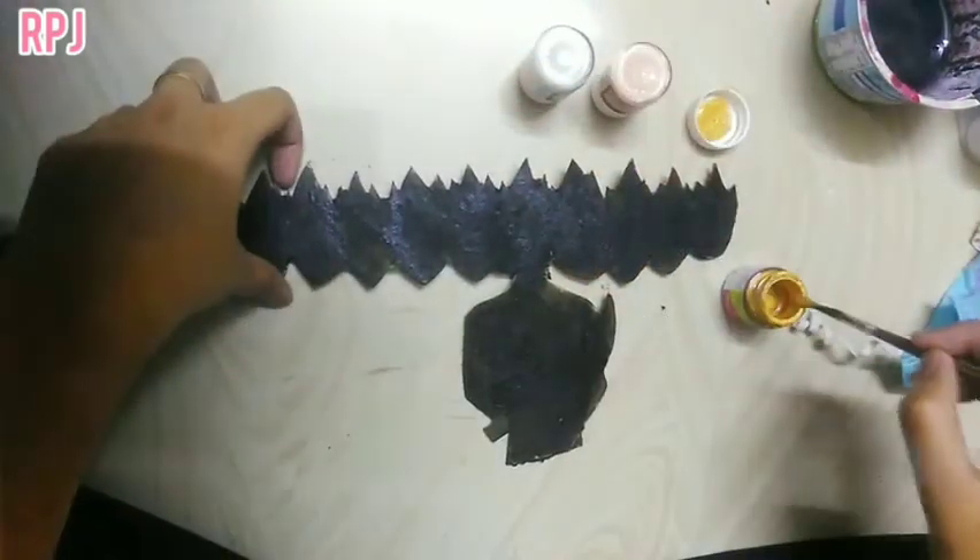You can cut the fabric on the top. You can cut the black and gold.